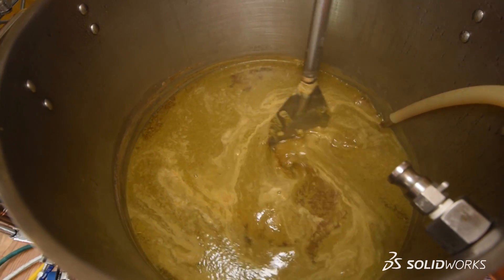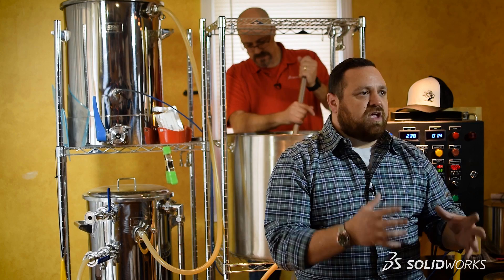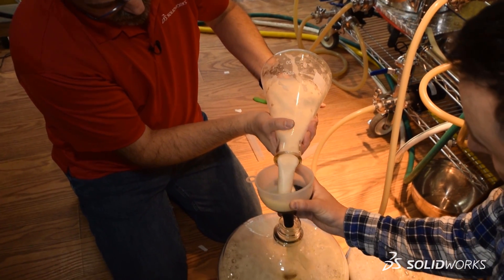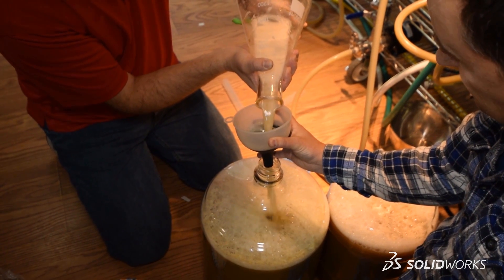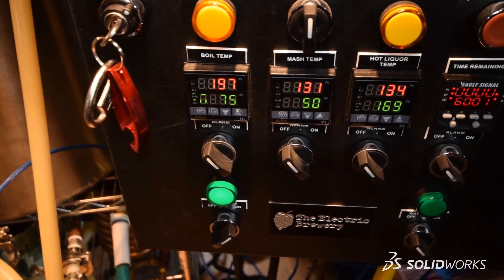We've just finished the boil phase and what we're going to do now is bring the wort down to the appropriate temperature before we start our next step, which is known as pitching the yeast. It is extremely important to bring the temperature of the wort down because if we pitch the yeast too soon, we may end up with undesirable flavors in our beer — beer that we've worked so hard to create. So for this beer, we're going to need to bring the temperature down to about 68 degrees before we pitch our yeast.